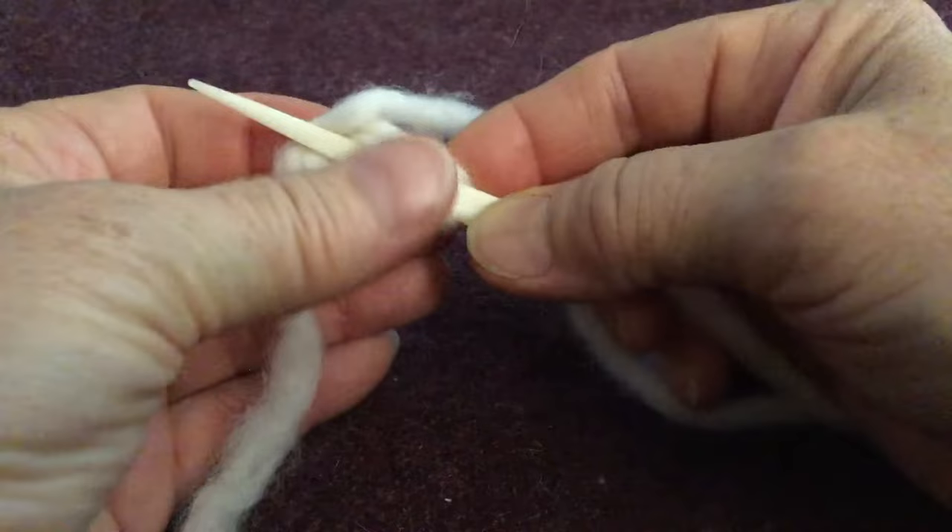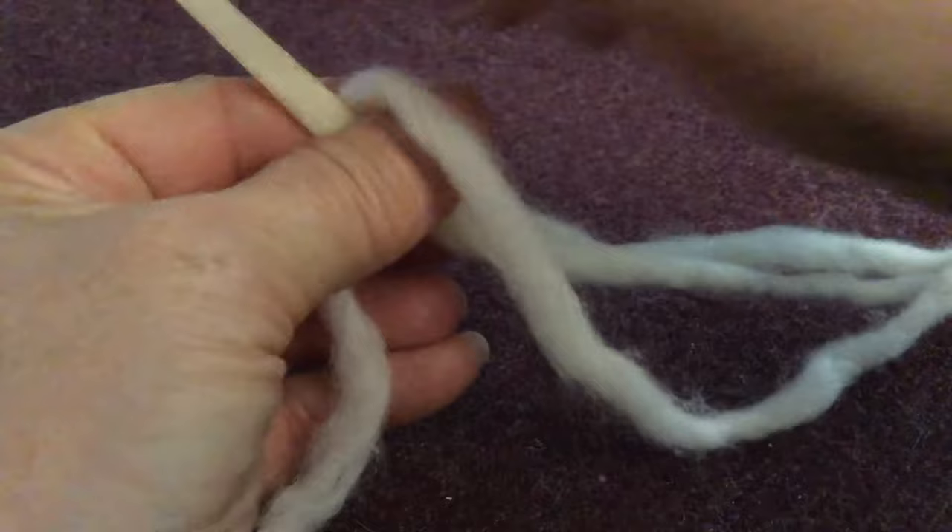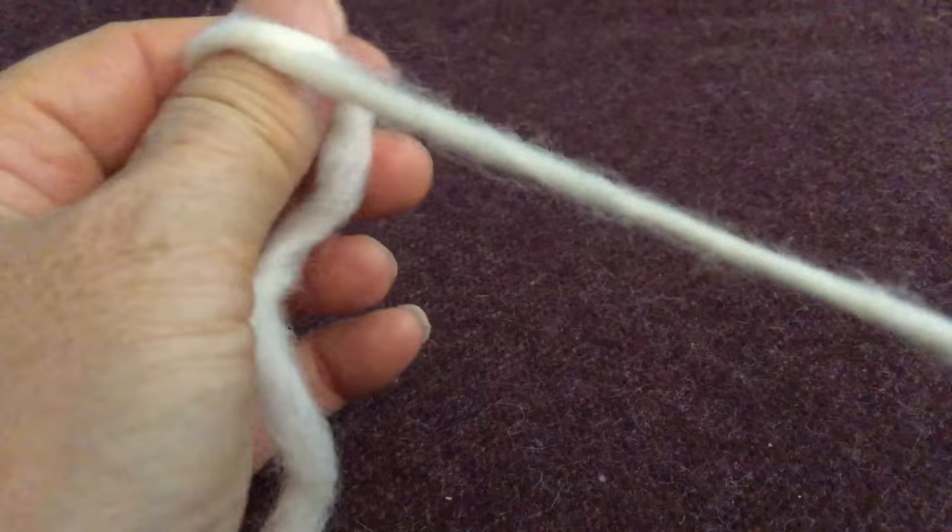That creates a figure eight on the needle where I'm going to plant my thumb. I'm trying to achieve a V shape here with the needle and my thumb — the yarn always goes down in between. To form the stitch we're going to push the needle through and bring it down to the right, and there's the first stitch on the back of my thumb.